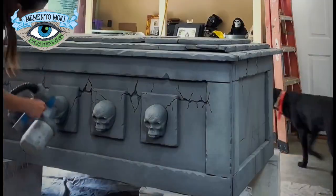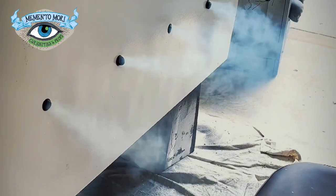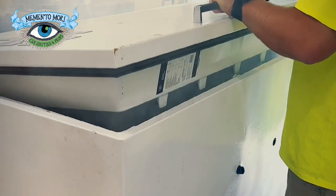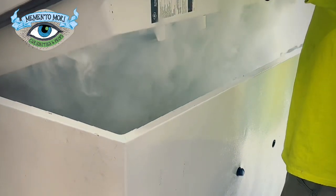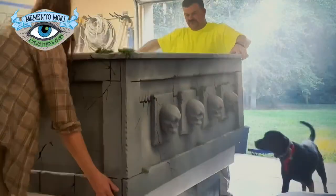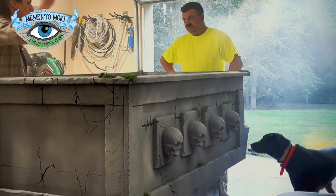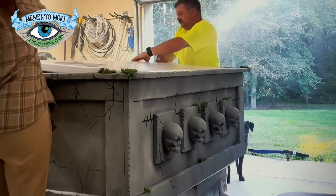Since I made the facade before Tyler drilled the holes in the freezer, he had to go back and line everything up and then drill holes. You can see how well the fog just hangs out in that freezer. Here we are sliding the crypt facade over the freezer and testing everything to make sure it all fits and lines up.